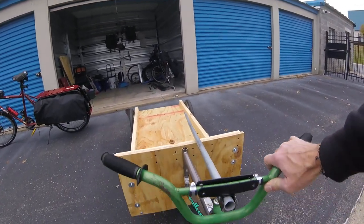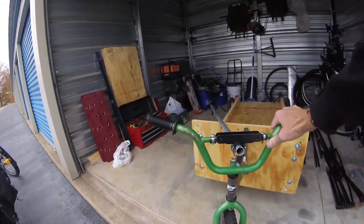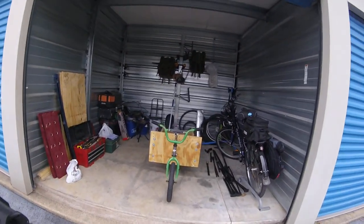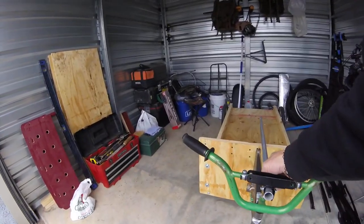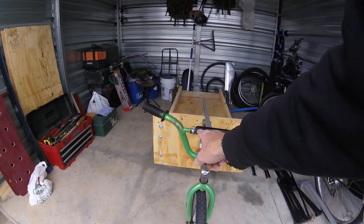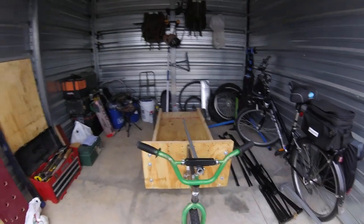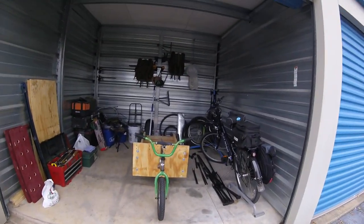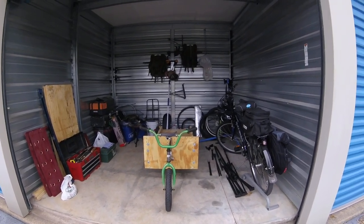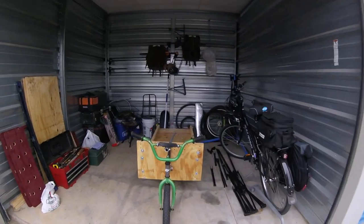I only have one hand to steer it right now because I'm holding the camera, but you get the idea. Now it's easy to store — the pole just sits right there and folds over the trailer. I've got to find a way — I can't get a bolt through here because the bolt hits on this bar in the middle, so it won't bolt. If you've got an idea, shoot it to me. I can always use a good idea. Zip ties are great, but they're not really the solution for a trailer. I don't ever want it to come loose and ride away from me while I'm pulling it — that would be very bad.